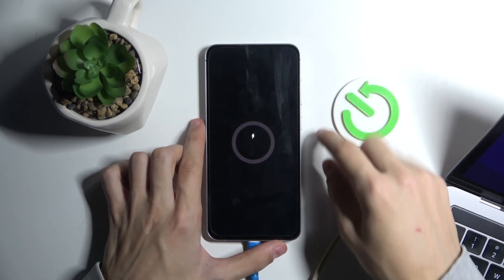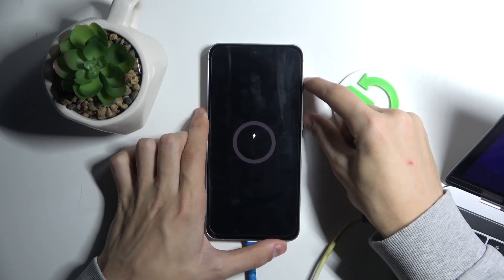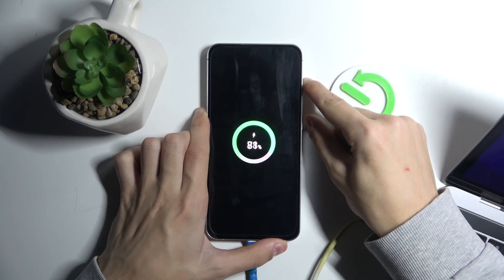After you've connected it, you're going to hold the power button and the volume up button at the same time. Hold these until you see something happening on the screen.